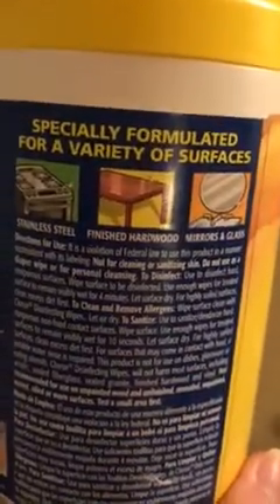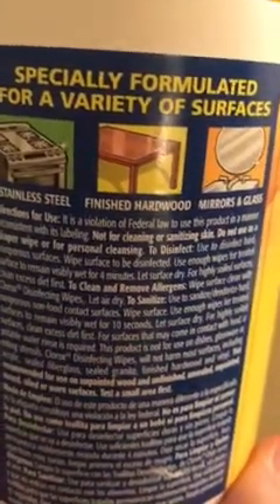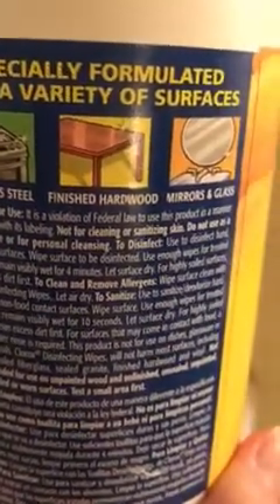Before I turn the light back off — if you are using these wipes to clean, make sure you're paying attention to the directions. To disinfect, it says to use enough wipes on the treated surface so that it remains visibly wet for four minutes. That's definitely not what I was doing with them, and I'm assuming probably not how you are using them either. So I'm going to show you what has happened — if we look over here, we have really just smeared those germs around.